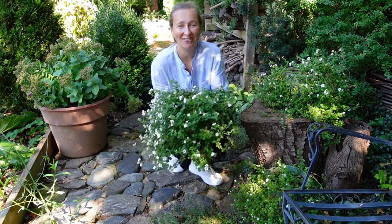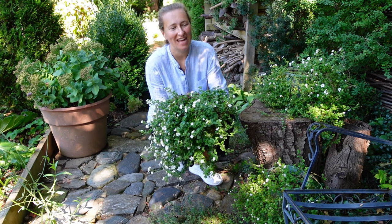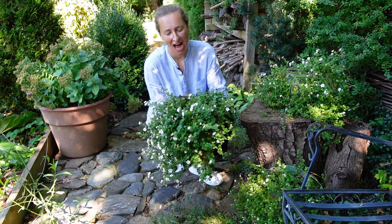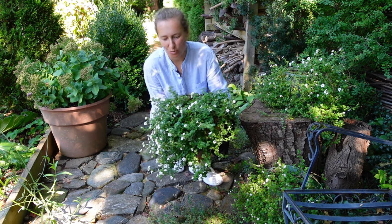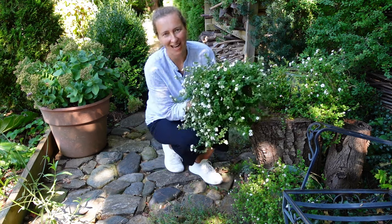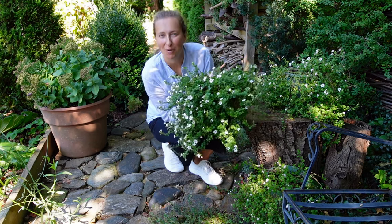Hello, my dear gardeners. Every year in my garden, I plant different annuals and perennials, and then at the end of the season, I showcase the best of them. And this year, definitely, the winning ticket goes to this very unassuming quiet annual in our region — Bacopa.